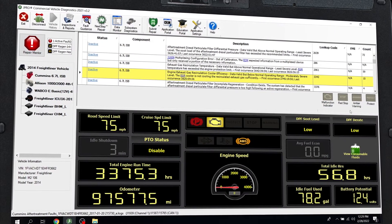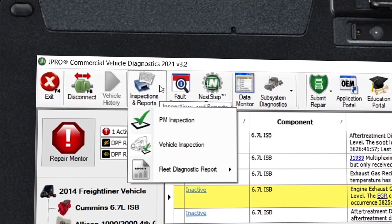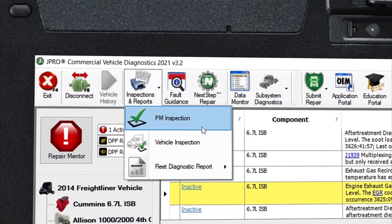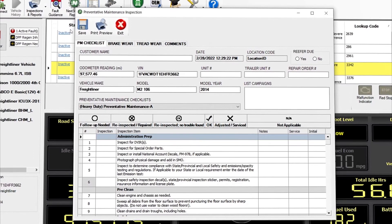Connect J-Pro to a vehicle, then navigate to the Reports button in the toolbar. Open the Preventative Maintenance Report and you'll see a report with a checklist of items based on FMCSA requirements.